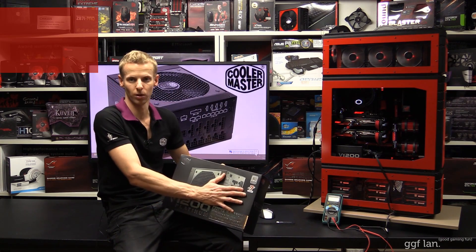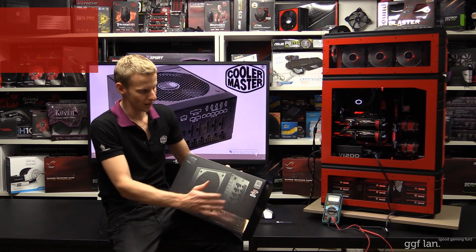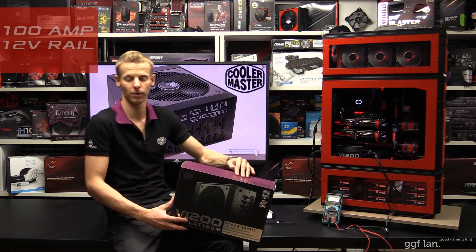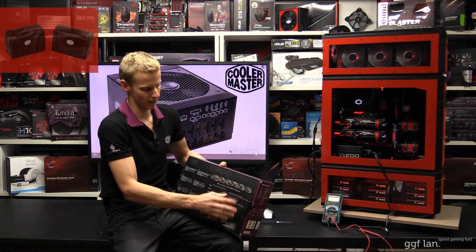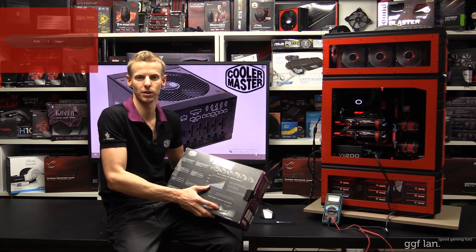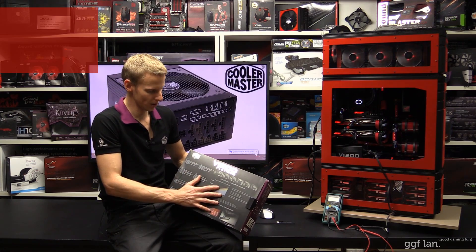It's got a seven year warranty, which is really good — I think this is Cooler Master's first power supply to do that. It's 80 Plus Platinum, as it says in the title. It has a massive single 12 volt rail of 100 amps, which is really good. It comes with a ton of cables, which I'll cover later on. It also has an external fan controller that goes in a spare PCI slot, which you can switch between auto and hybrid.